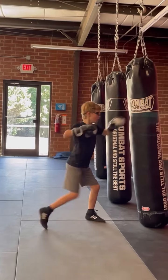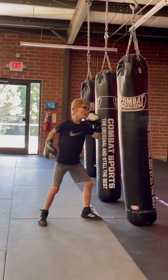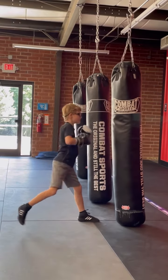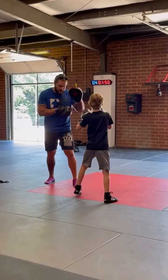Now hold it again up. Good job. Good job. Good job — 5, 4, 3, 2, 1 — and break this one. Alright.